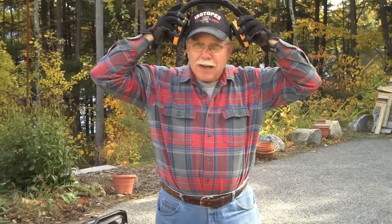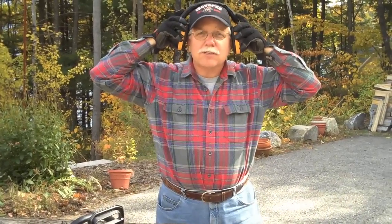Now, I know I don't have a face shield on, I don't have chaps on, I understand all that, but I'm going to put down my earmuffs, I've got glasses on, and I've got some good safety gloves, so let's see what happens.